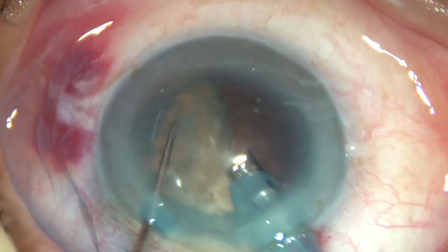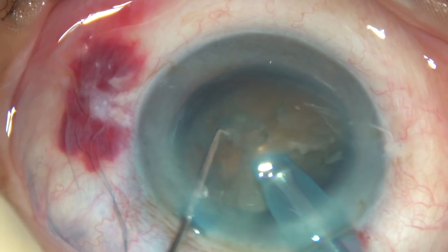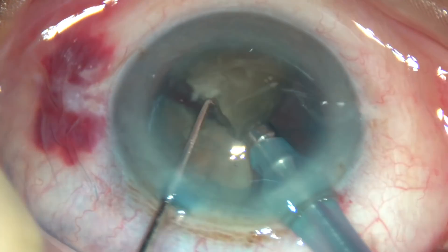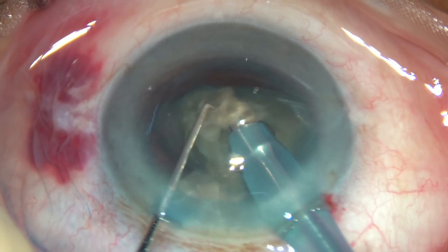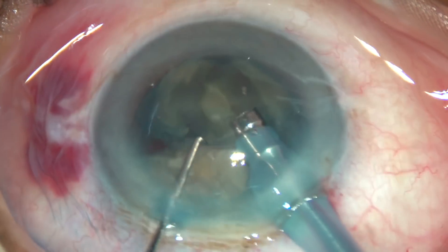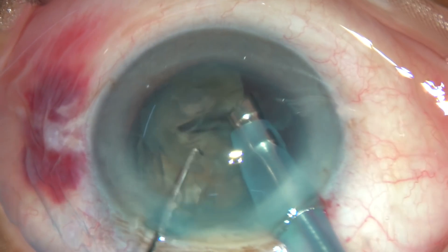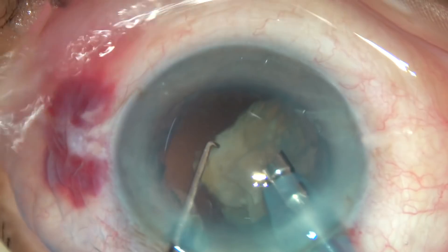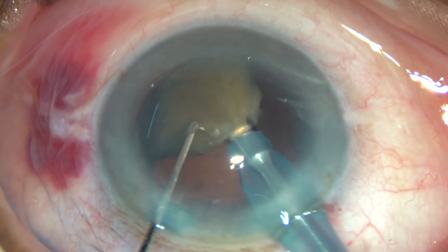Now this is the other hemi-nucleus — again the tip is totally buried, the piece is held very firmly, and it is chopped. Each big nuclear piece is tilted and it is handled starting from its apex, because the apex is quite sharp and pointed in such cases, so I feel comfortable starting from the apex.